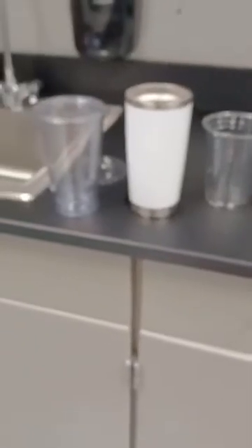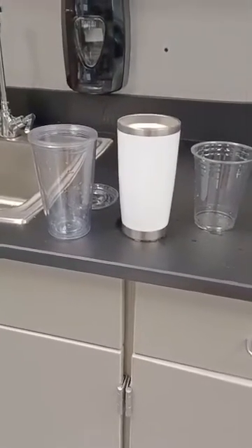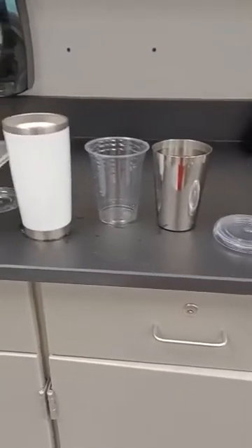So when a cup is designated as a certain number of ounces, you often need to ignore the shape and instead look at how much content it holds — that's what matters across all these cups.